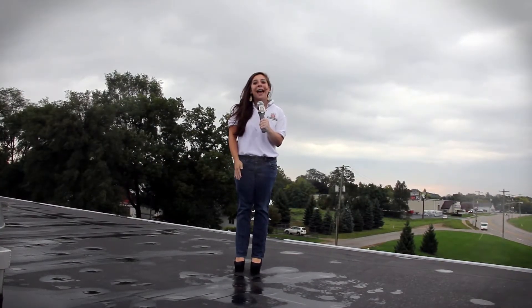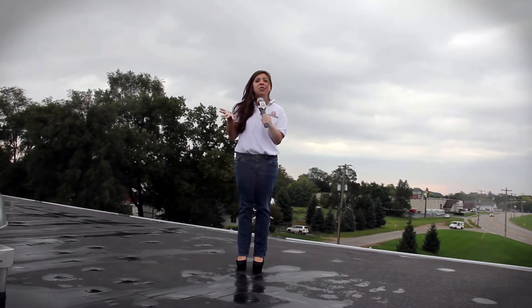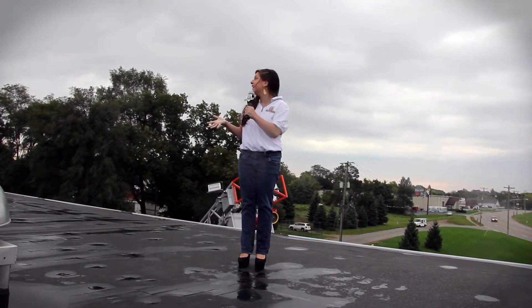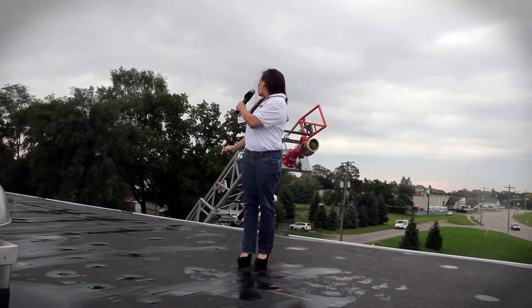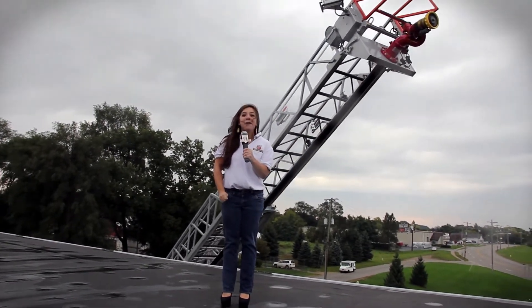Welcome to another HME podcast. I'm here on the roof of the HME headquarters in Wyoming, Michigan. I'm trying to find the truck that we're going to be featuring today. I can't seem to find it. Oh, here it comes. Well, I'm going to go down there and check it out. I'll be down there in a minute.